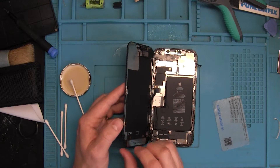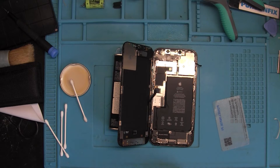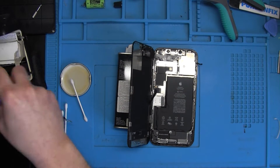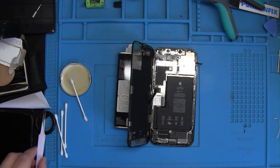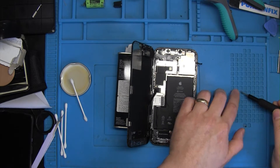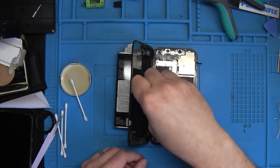Now we have the screen open. This particular phone had one of the most common issues with the iPhone 12 Pro Max series — the proximity sensor is broken, and that causes the boot loop and prevents the phone from booting up.